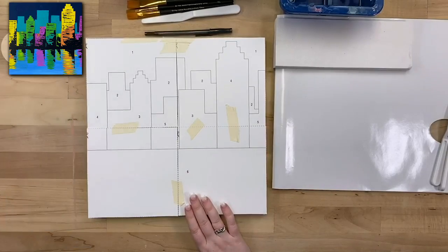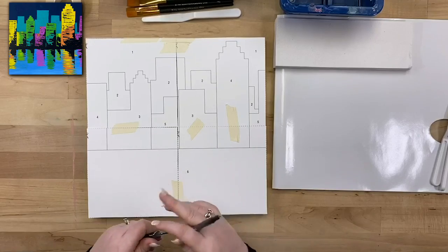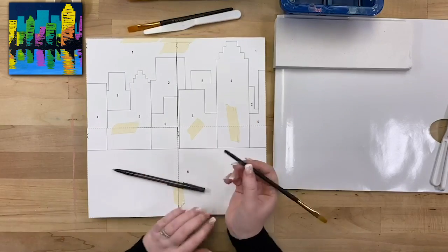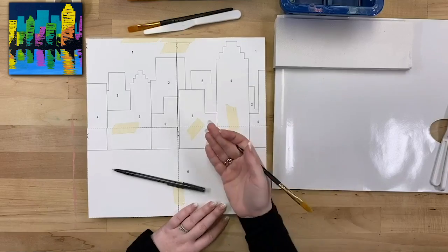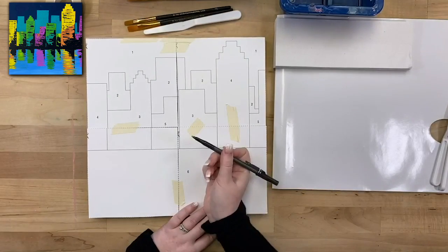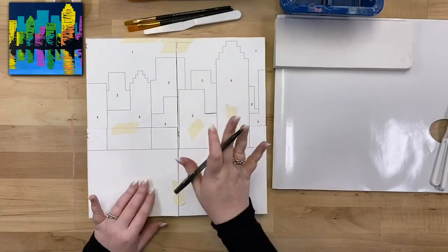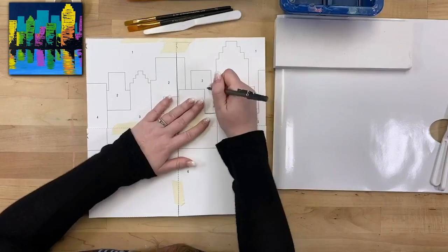Now that my template is in place, I'm going to grab my ballpoint pen and use it to draw over each of the lines. If you don't have a ballpoint pen, you can use the end of your brush — all you need is pressure. A small amount of pressure over the lines transfers that chalky consistency onto your canvas. I like to use a ballpoint pen because I can see which lines I've drawn over by where the ink is — but you can use the end of your paintbrush and check as you go.